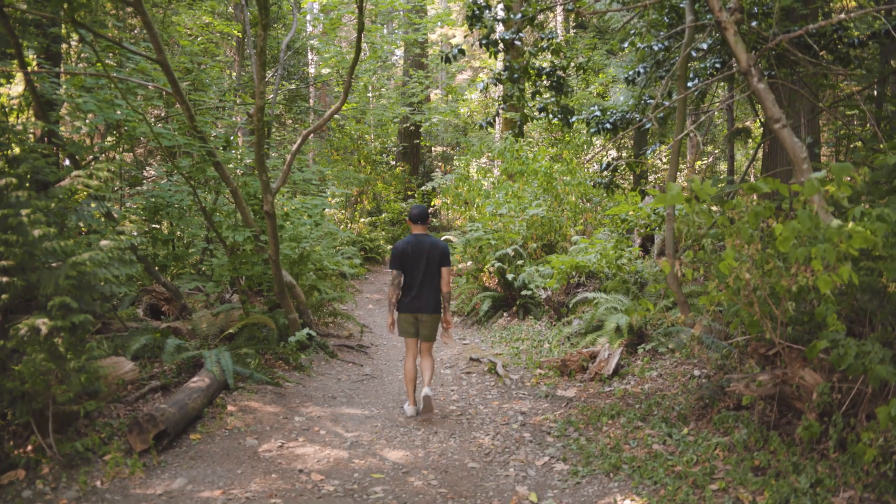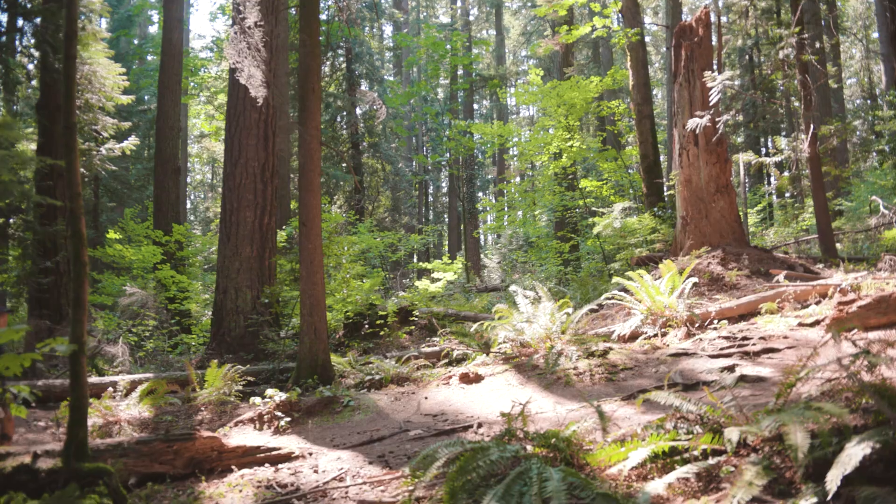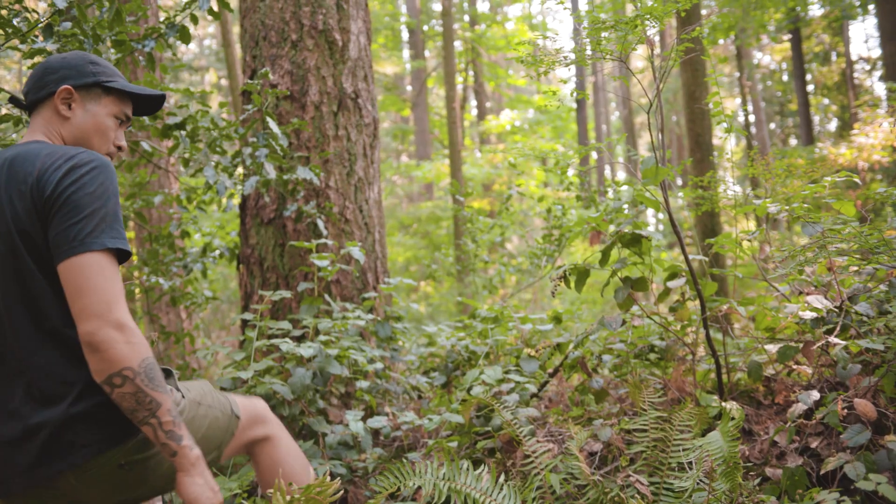Like a lot of kids, I grew up picking berries in the summertime. It's a quick and easy way to get fresh fruit, and best of all, it's free. I'm Andrew, and today we're foraging for salal berries.